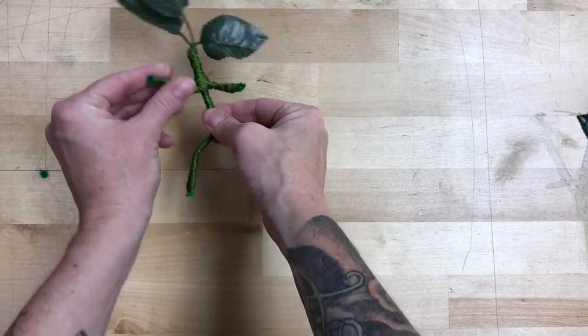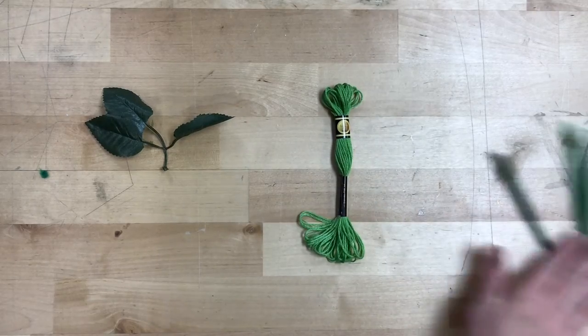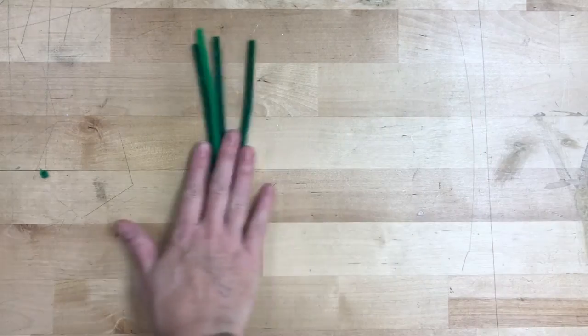Alright, we're making Bowtruckles — nice and flexible, they can hang on to coat collars, name tags, lanyards. We're going to start out with some leaves, a whole skein of embroidery thread, and four short pipe cleaners. We're going to start with these guys.